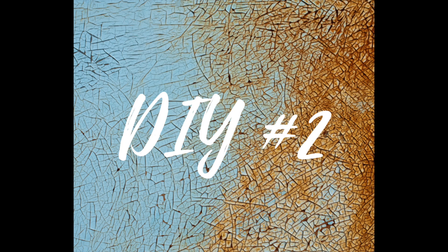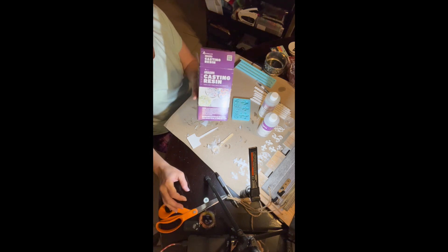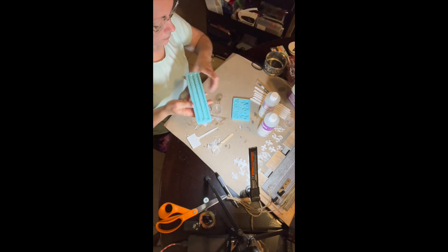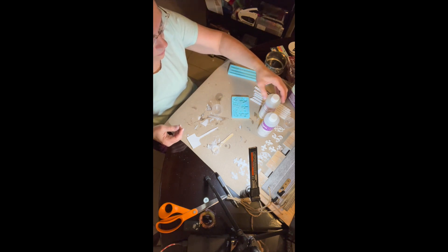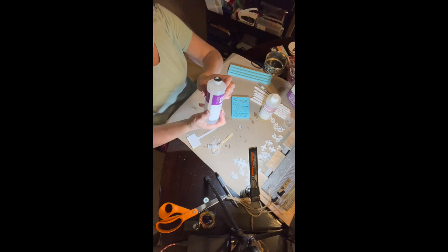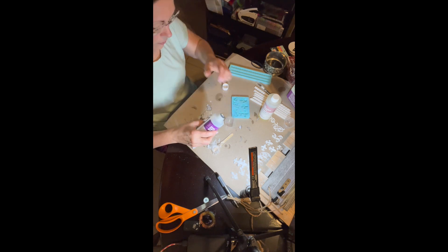DIY number two. I got this idea from Etsy — I believe it's Norwal Star Studios — and it spurred me on. So I decided that I would try some casting resin with some molds to design a tag that I had in store. This is one of my videos that shows you how to use resin, and I chose to use the flower molds. I'm going to go into some detail with that in just a minute.